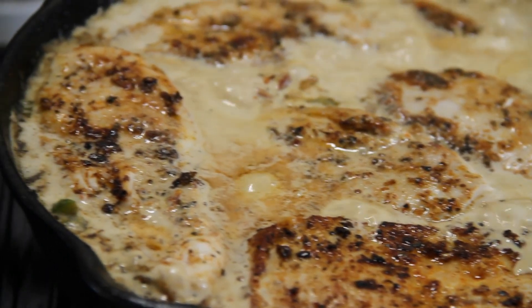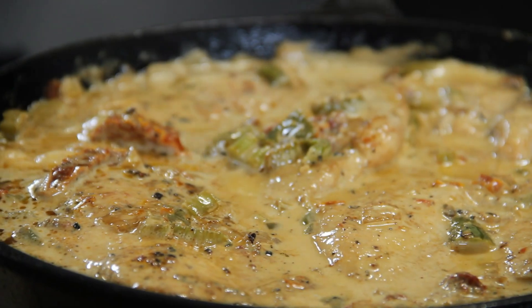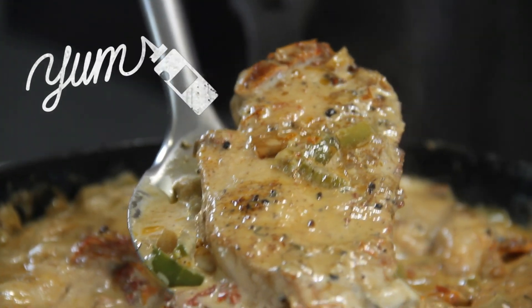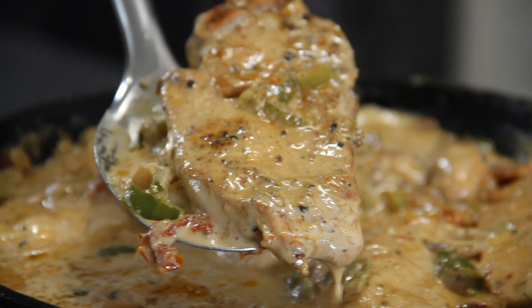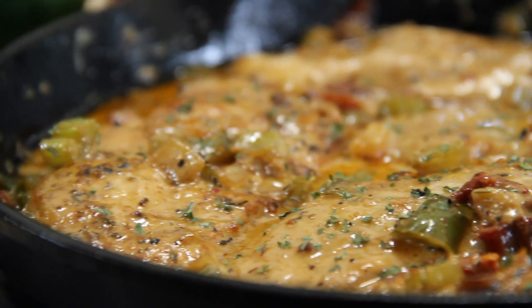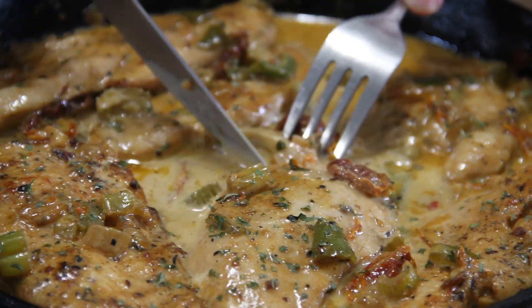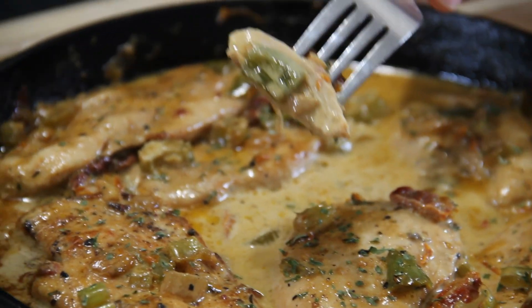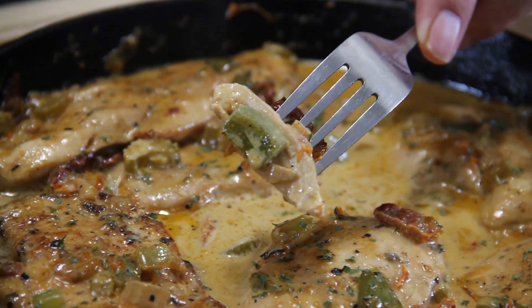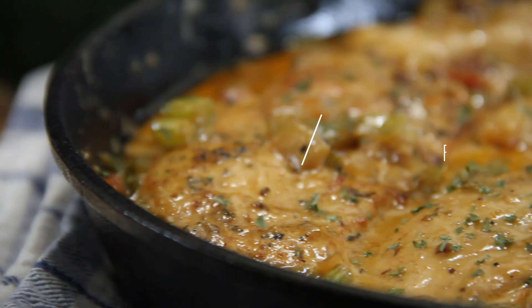We'll let this simmer away, spooning some of that sauce over the top, for another five to ten minutes. After about ten minutes we are done — just kill the heat and we're good to go. And there you have it, our creamy Cajun chicken — just mouth-watering. That is so tender. Make sure you get some of that trinity on there. Perfect with mashed potatoes, rice, a side salad — anything.